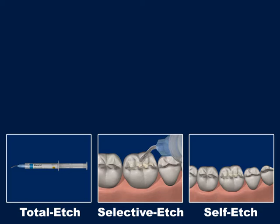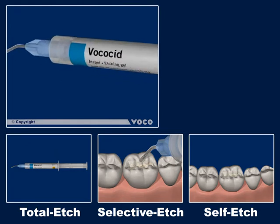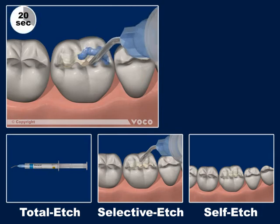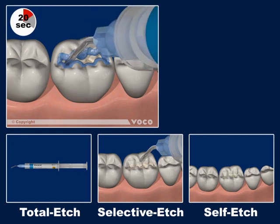Depending on the indication, you can decide individually. Using Total Edge technique, the edging gel is applied after cavity preparation. First, acid is applied to the enamel and after approximately 10 seconds, the edging is expanded to the dentine. The overall edging process shouldn't exceed 15 seconds.